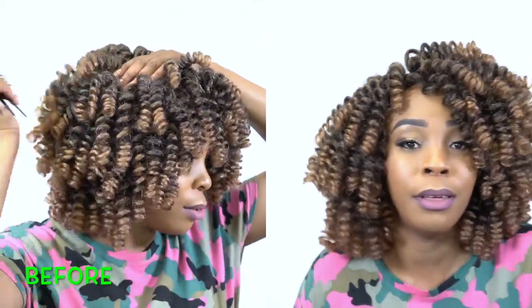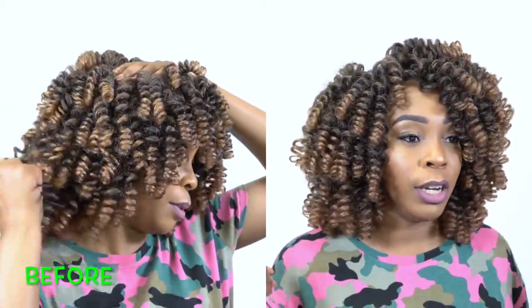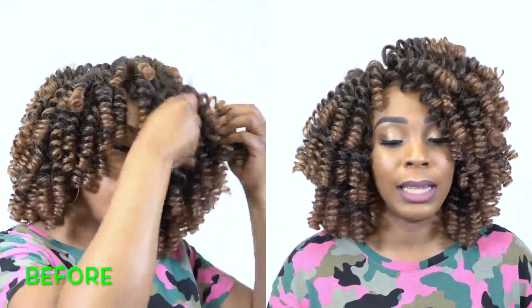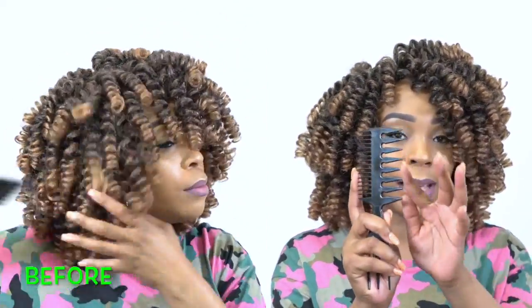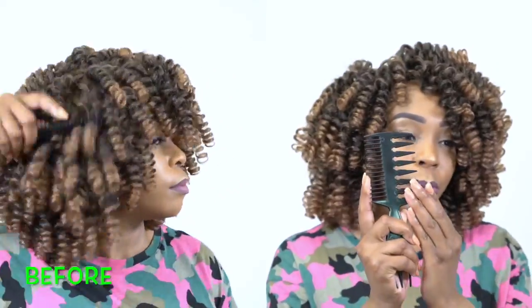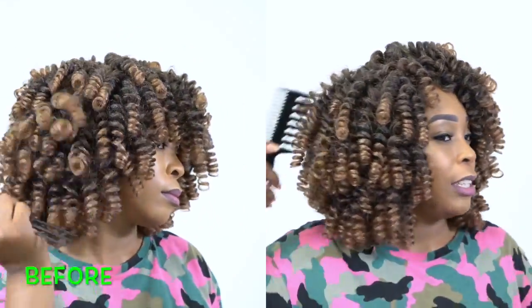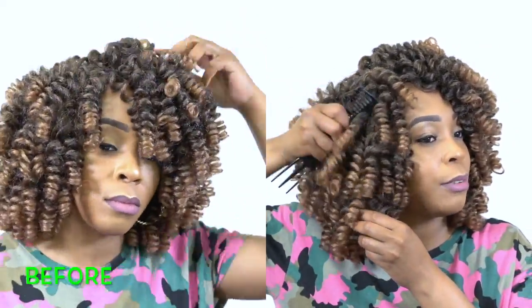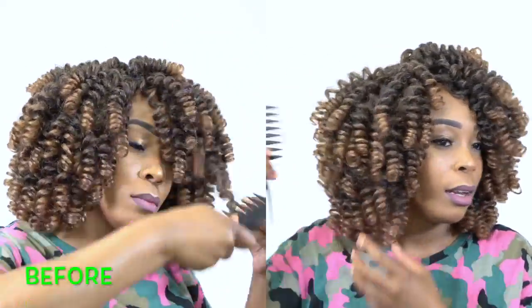With the one I did before — the medium — I split each curl into two and it became really, really big. So for this one, what I decided to do was use this comb. I used the wide tooth side of the comb and I just basically fluffed it from underneath. I did not comb it right through — I just fluffed it out, pulling on it from the roots so that you get a little bit of volume.